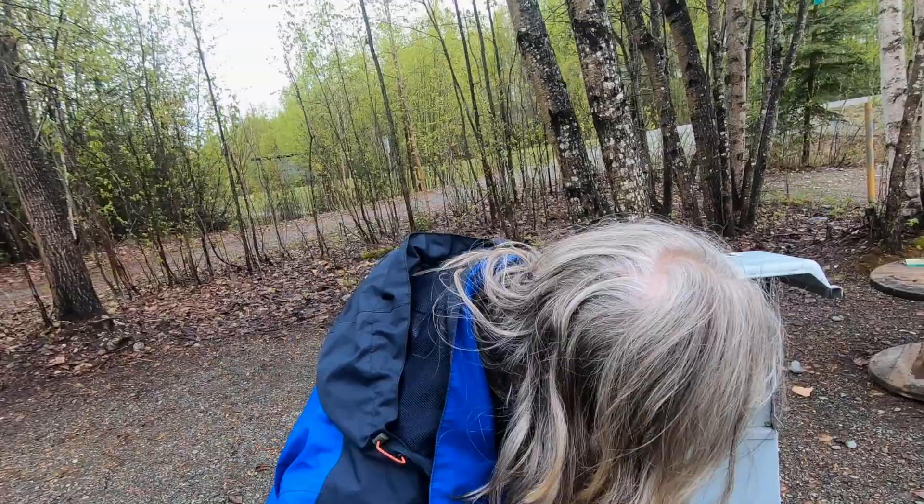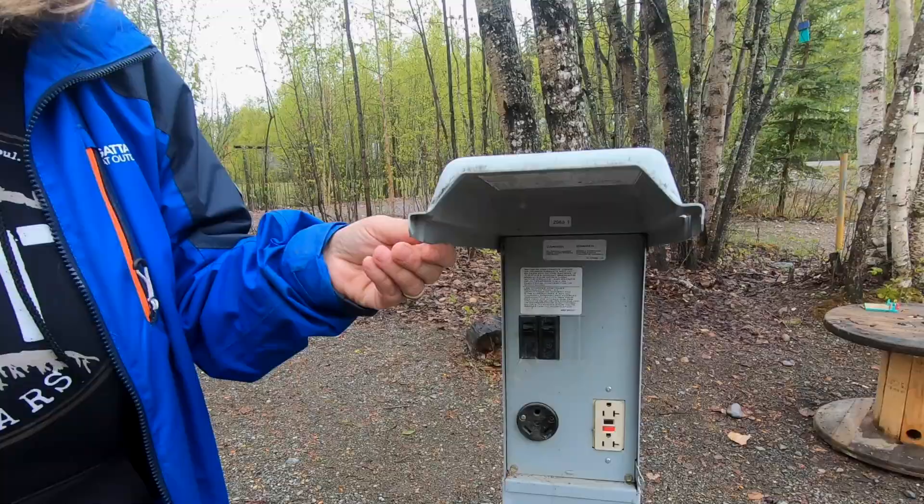We've just pulled into the campground and as our first step for hooking up your RV at any RV park, we're gonna check over the site first before we even back in. I want to make sure there's no debris that's gonna pop a tire, no nails or anything, and that the water works, the pedestal is good, and both breakers are off.